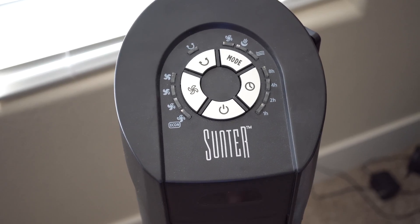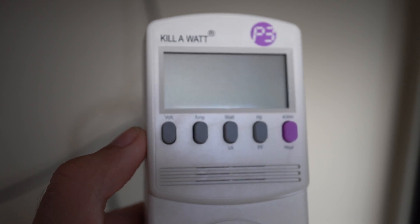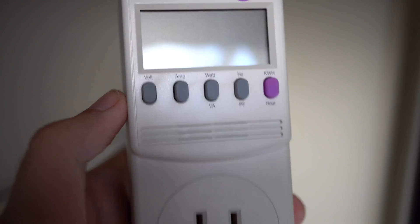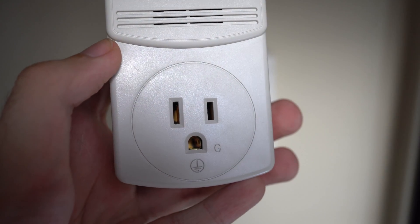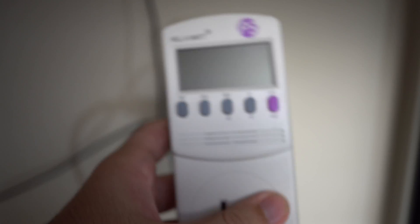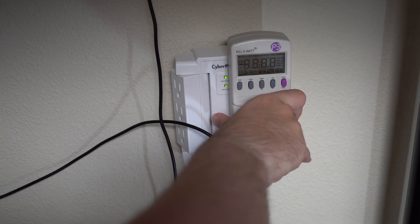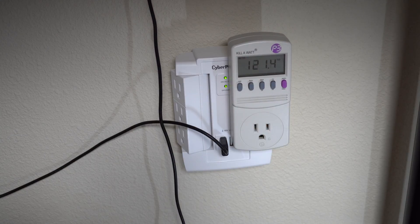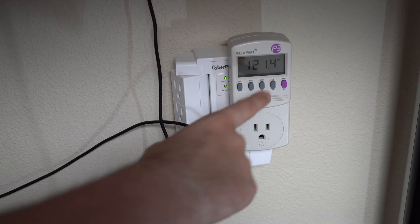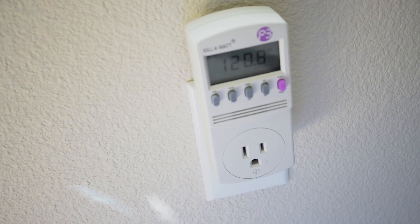That's what I was wondering, so I set out to find a solution. What I've got right here is a Kill-A-Watt P3. This will take a look at the voltage, amps, watts, and power usage of anything plugged into it. It also gives a live readout of the outlet. We're going to be looking at watts — how much power consumption the plugged-in device is using — and if that number stays up, it means it's constantly using power even though it's not on.